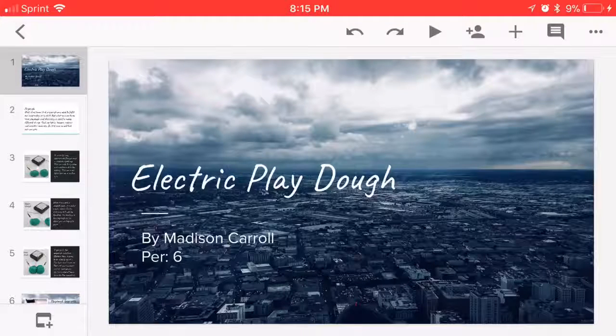What's going on, 6th period, it's Madison, and this is my presentation about Electric Playdough.